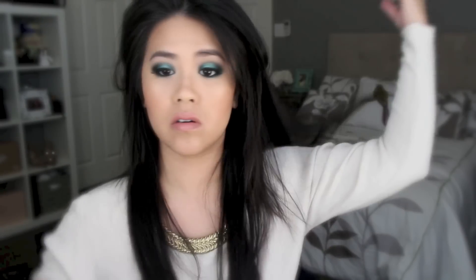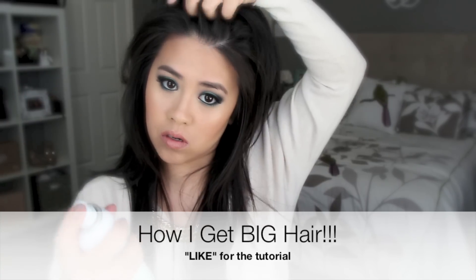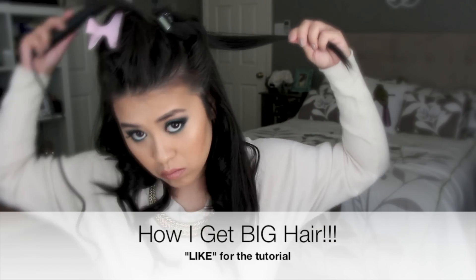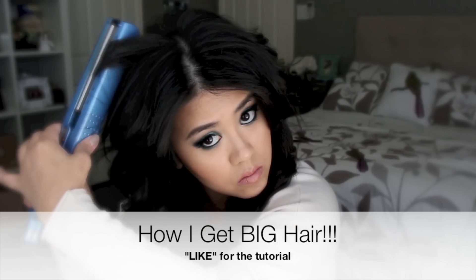I hope you guys enjoyed the tutorial. And if you want to see how I create my big hair, then like this video so I know a lot of people want to see it, and I will upload the tutorial. Alright, I will see you in my next video. Bye!